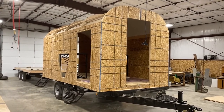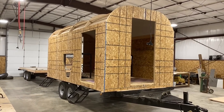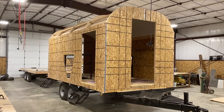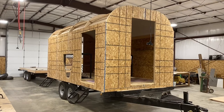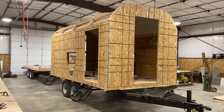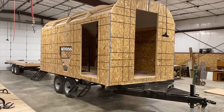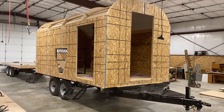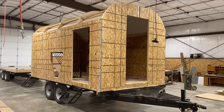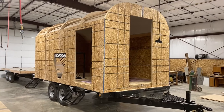Once the floor is complete, we're ready to begin standing walls. This camp is a little bit different — this would be considered a commissary camp, which is what the agriculture guys use to transport feed, water, saddlery, and all their equipment out to their herds and livestock. It's got feed bins on the side and a side door. We build all of our camps to the same quality using pretty much the same materials — this one just won't be finished quite as nice.